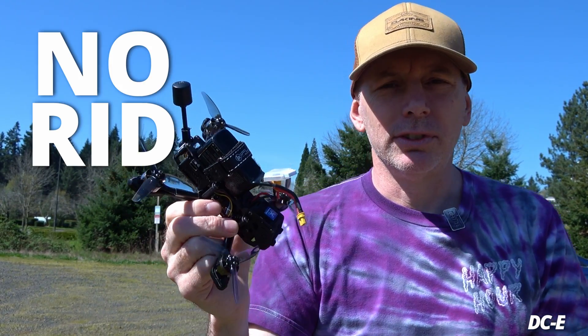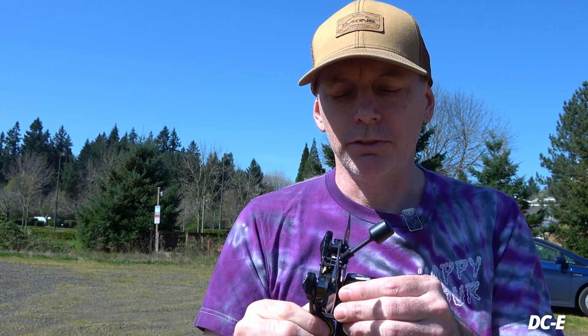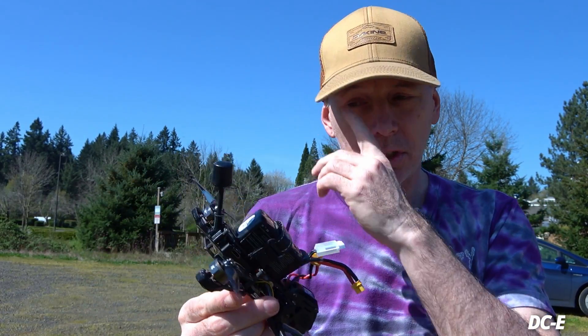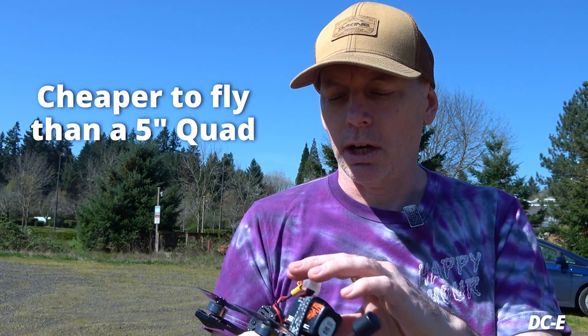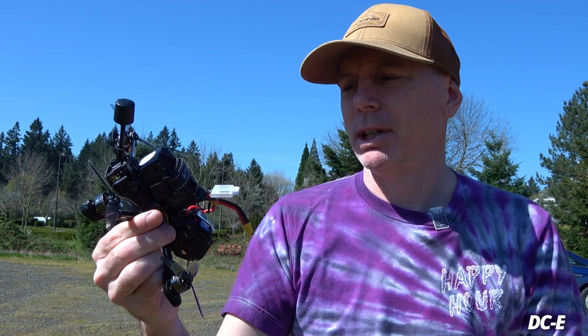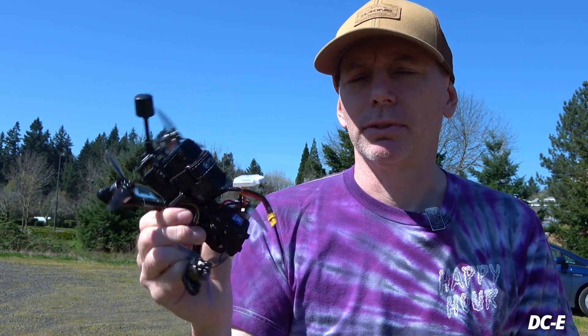What are the benefits of running a three-inch FPV freestyle drone this year opposed to five inch? Well, first you're not going to have to register this one — it's under 249 grams with a 4S 550 milliamp battery. You can get a longer flight time if you go up to like 750. This will also be more cost effective than a five inch — motors are cheaper, batteries are cheaper.